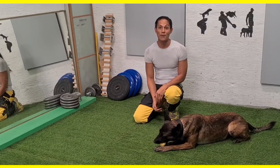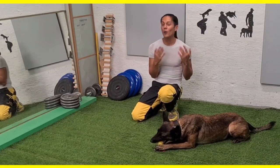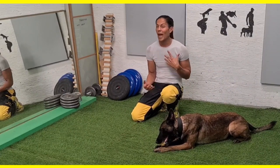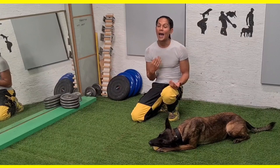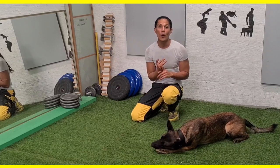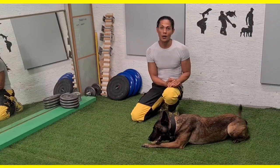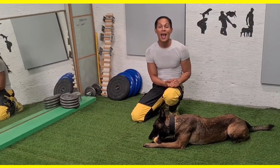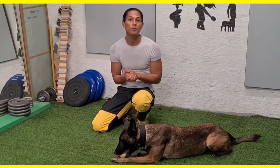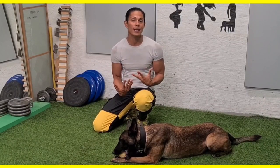Today's activity is all about doing some shaping with Okami. Okami has learned that the only way to be released to the reward is by having focus with me. But I want to make it more interesting — I'm going to add where she needs to keep her mouth closed before release to the reward while maintaining the focus. With regards to shaping, it's all about patience, and what's nice about it is that the dog is actually doing all the work for you.